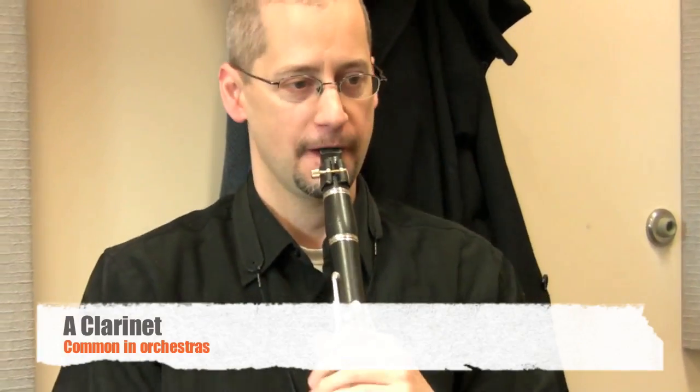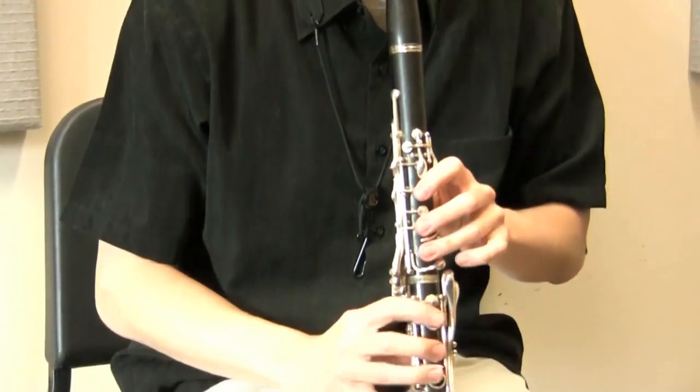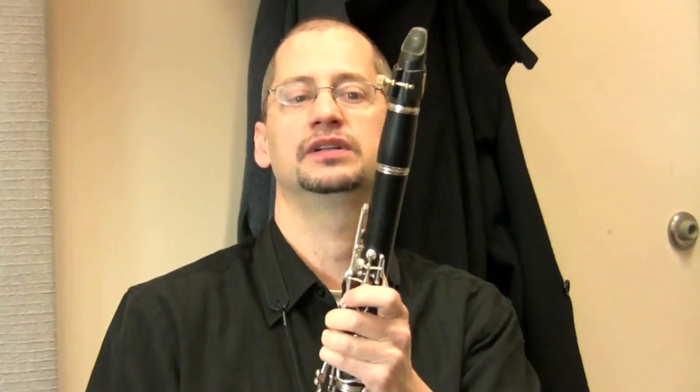Also used in orchestra is a slightly larger A clarinet, which is a little bit lower in pitch — a little bit deeper sound, pitched a half step lower.